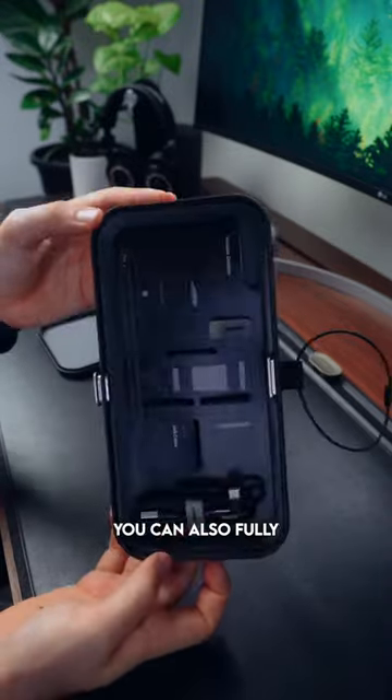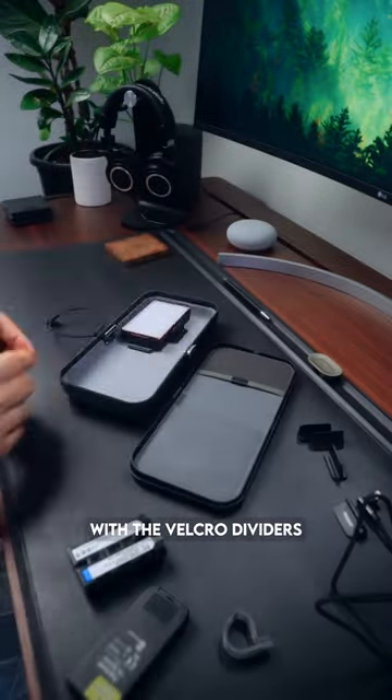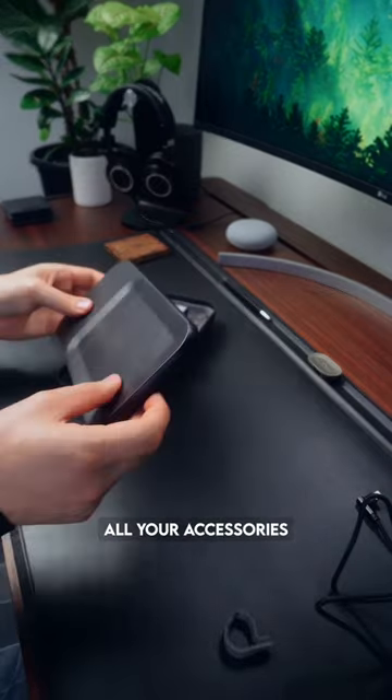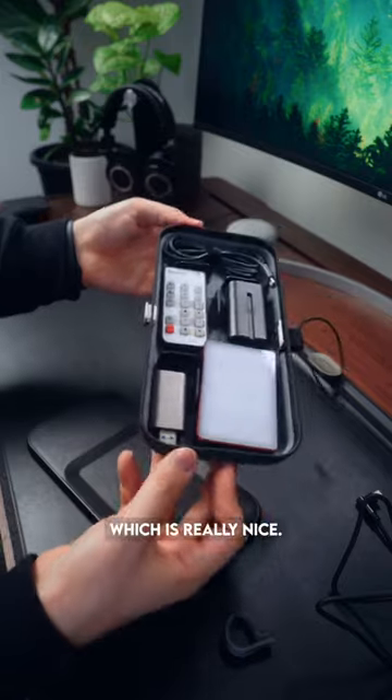You can also fully customize the storage with the velcro dividers that just stick to the base of the nest, and this means that all your accessories fit perfectly, which is really nice.